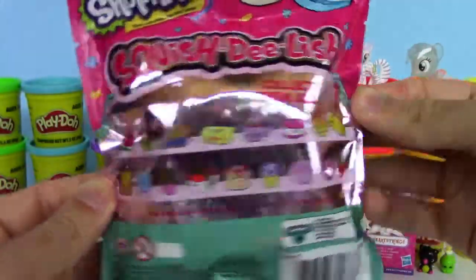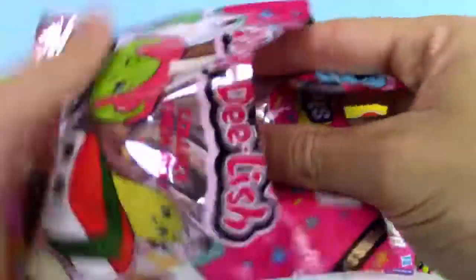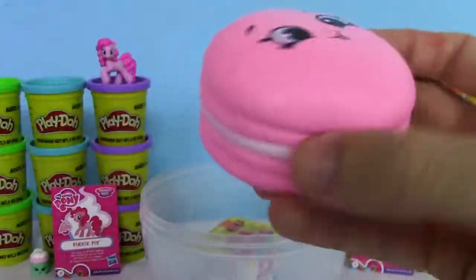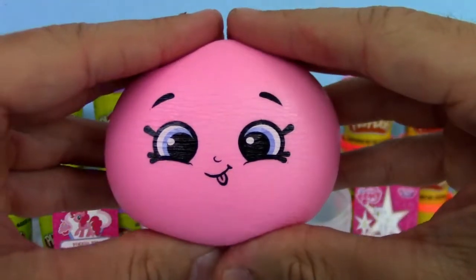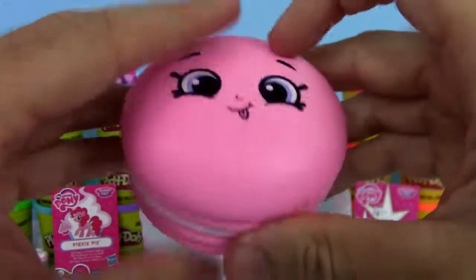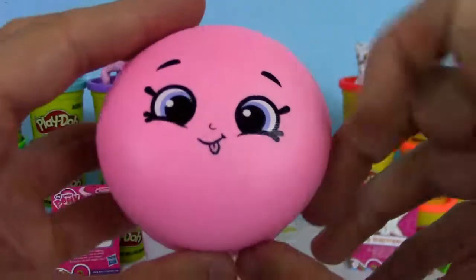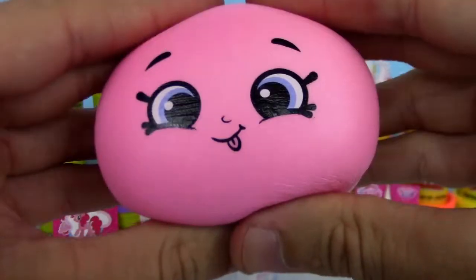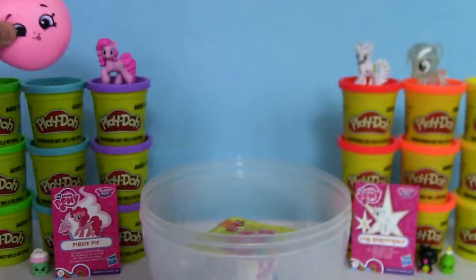Let's check out this Series 1 Shopkins Squish Delish. These are really cool, really squishy. We got a pink Macaron — very squishy, it looks really cool, and it looks kind of tasty too. Getting kind of hungry. It's super soft.